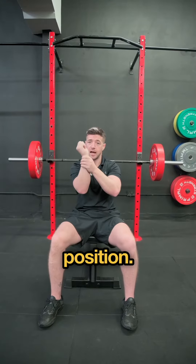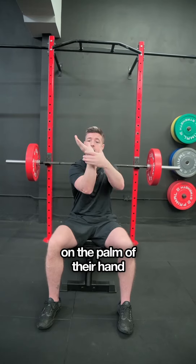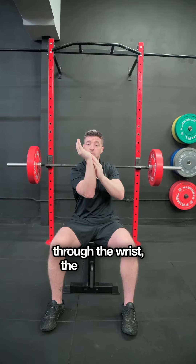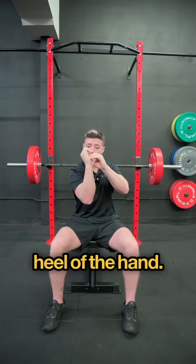Number one is just your wrist position. A lot of people you see with their benching, the bar is sitting on the palm of their hand, which means there's nothing below supporting it — it's just pulling through the muscles in our wrist. We want to rotate that and just have that bar sitting on the heel of the hand.